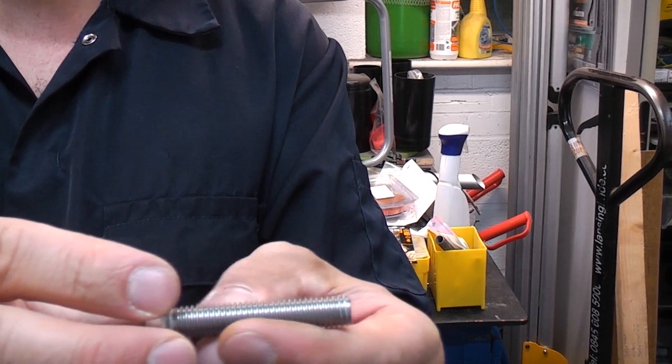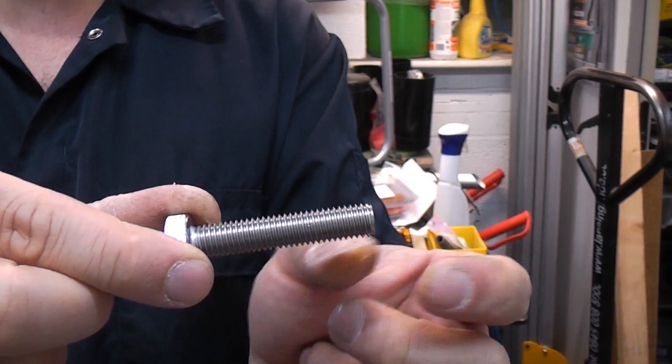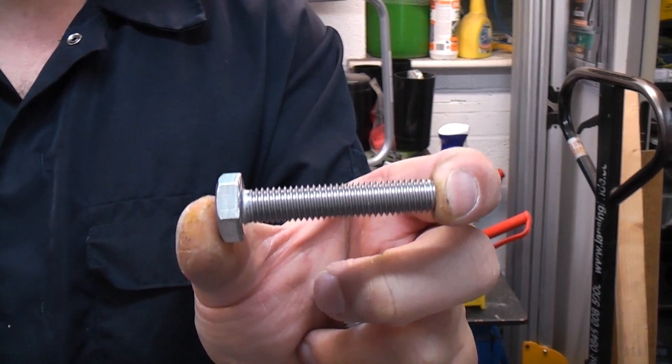You can overcome it slightly by using an anti-seize compound, but on a lot of machines that I work on you can't actually use anything like that because it can cause contamination.